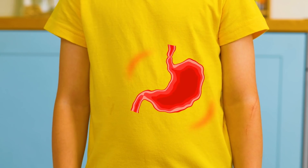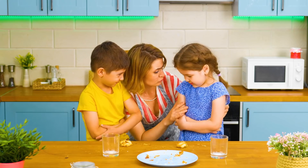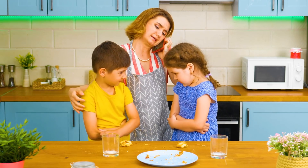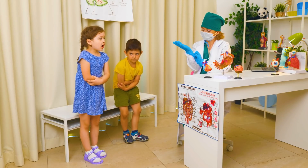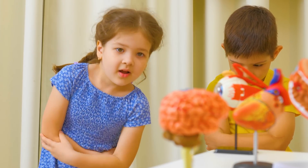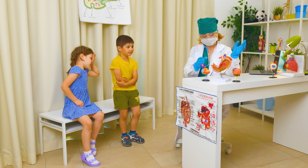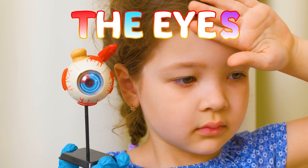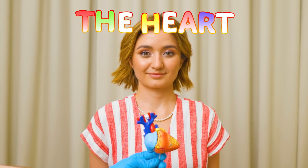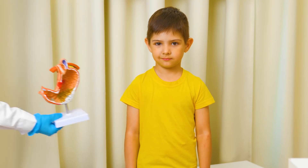What happened? Uh-oh! What happened? Oh! Hello! Yes! What happened? Wow! Cool! Yeah, cool! The eye! The eyes! The heart! The brains! The stomach! The stomach!